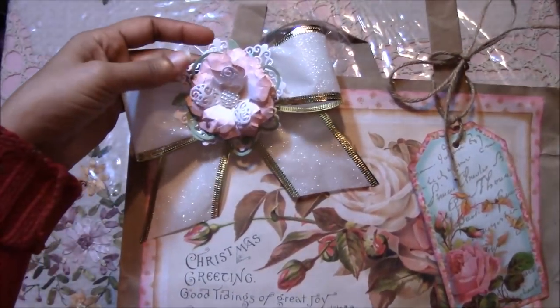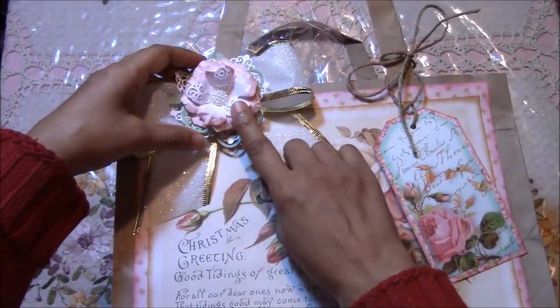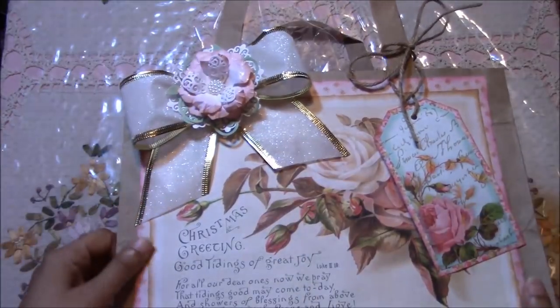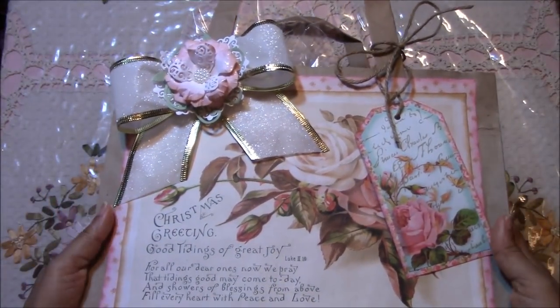The flowers were handmade. I have a tutorial on how I did these, which I've linked in the description box below. So this is one of the bags.